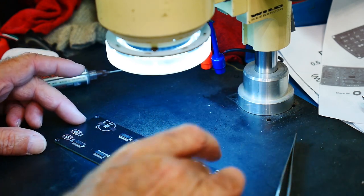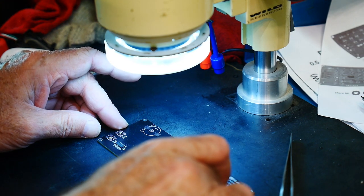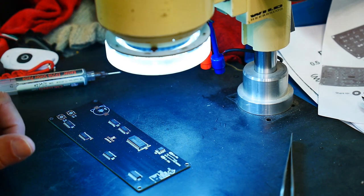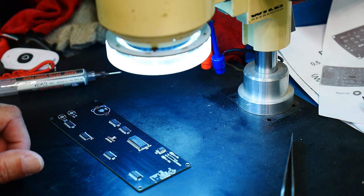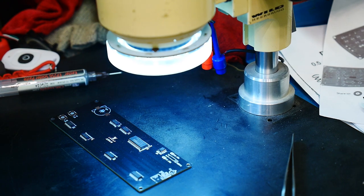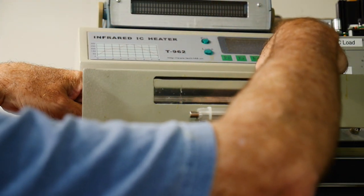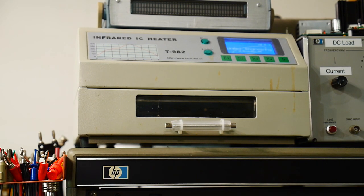Let's put some solder paste down. Alright, I think that's all for this side. Crystal — should I put the crystal on now or later? I'll put the crystal on later. Into the oven they go. That's it — it's all there is to it.